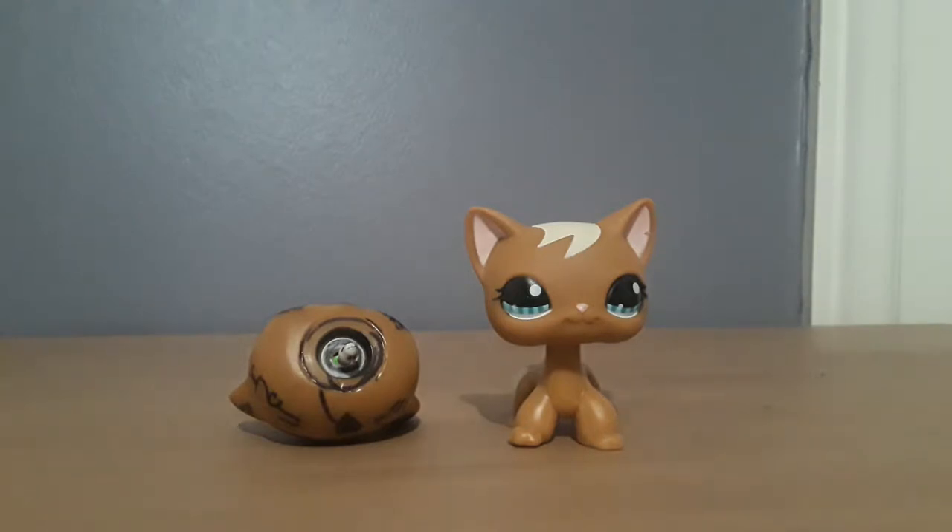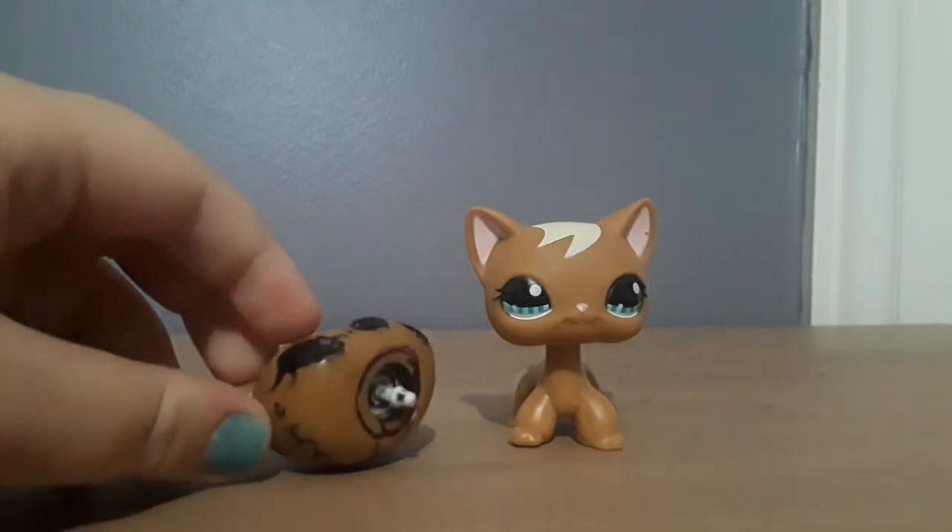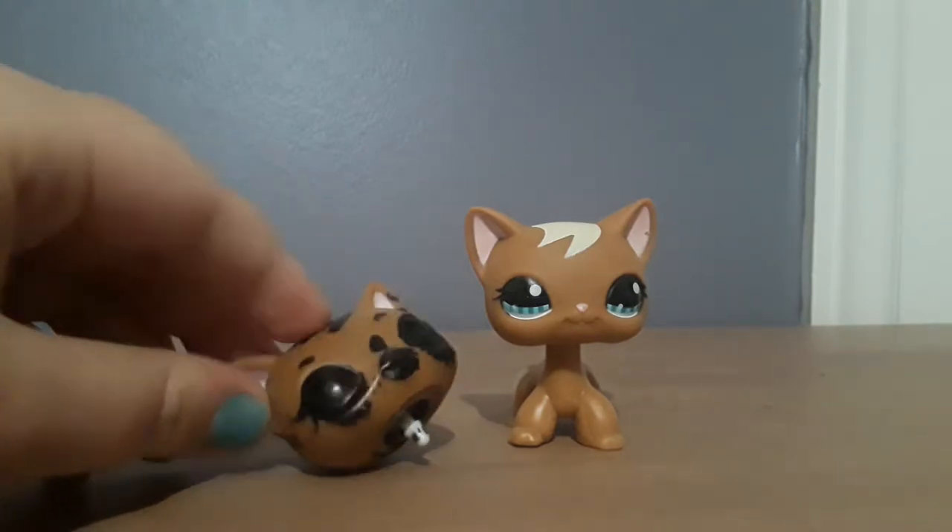Another way to determine fake from real is by looking at the pegs on the inside of the head — the thing that connects the body and the head. So this one's head does come off, and that's kind of a pain if you want to do this. But nobody really wants to do this because it's kind of creepy.